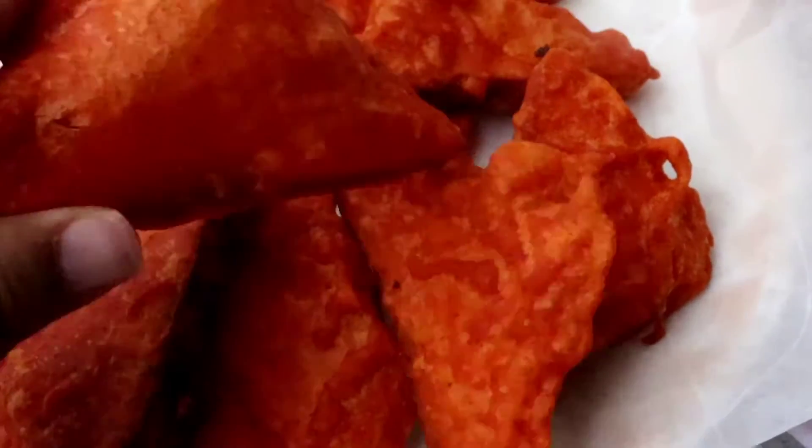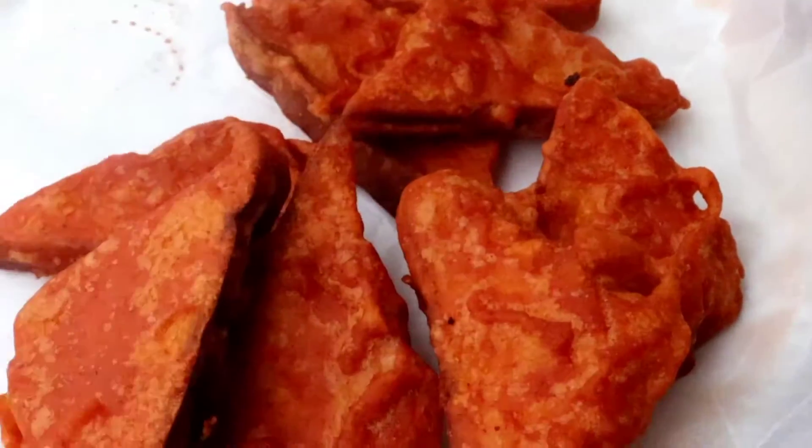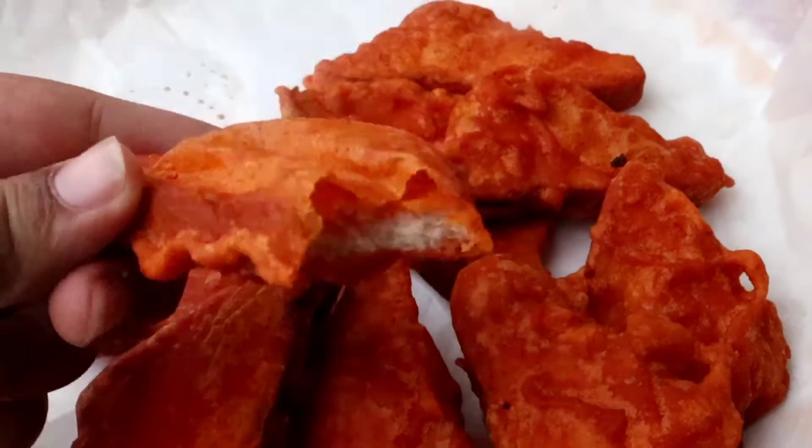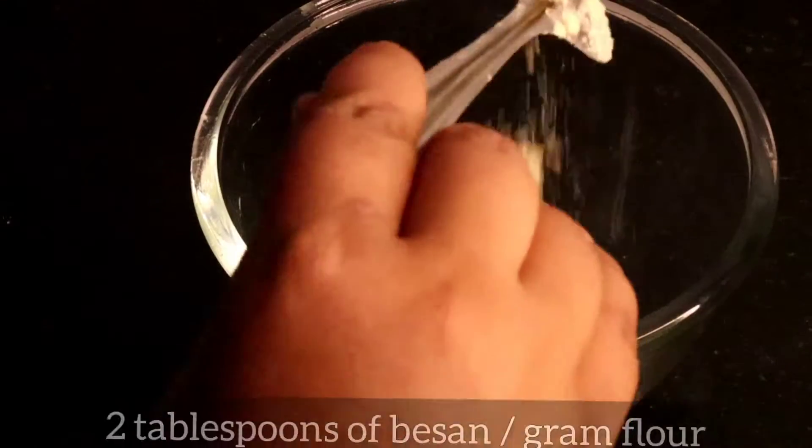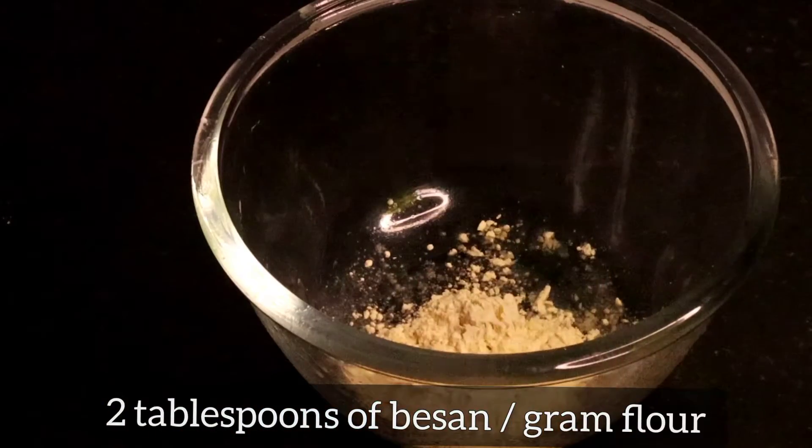In this video we will see how to make hot and crispy bread pakoras, perfect for this weather. We can make it within 10 minutes. Let's get started. In a bowl, take two tablespoons of besan flour and two